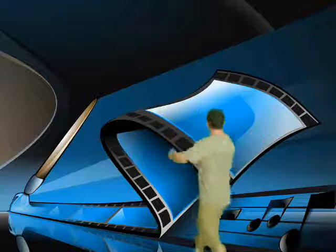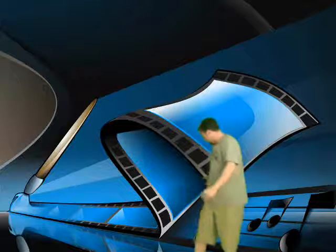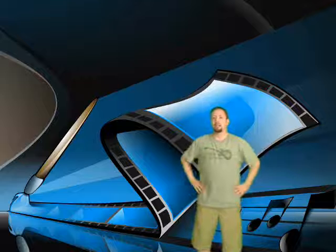Now I can be anywhere I want — anywhere at all. I didn't put in any background for this, so I have no idea where I'm at. I've got arms in front of this to get some of the shadow down, but there we go. That's what we do.